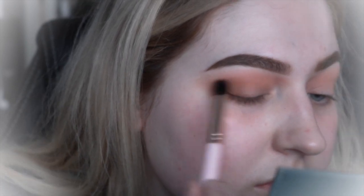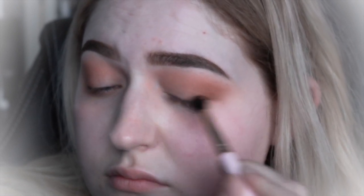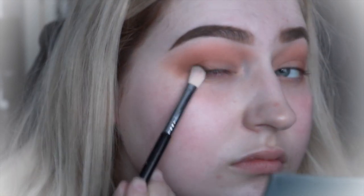When that's all blended, I then go into the slightly darker brown shade, and that's just to darken up the outer V of my eye. Then when that's all put in, I get a fluffy brush and just make sure that's all blended together with no harsh lines. I then use this brownish green colour and start patting that on the outer V of my eye just to deepen it up a bit and get that kind of green tone to it.